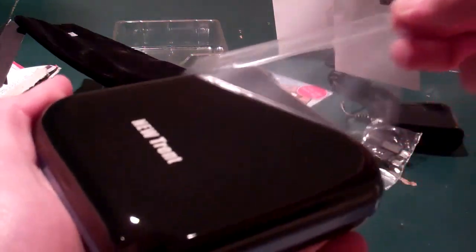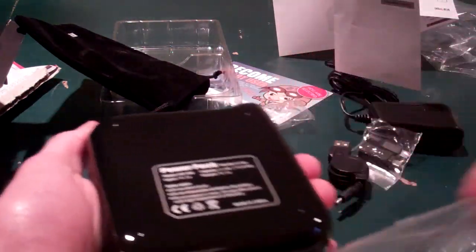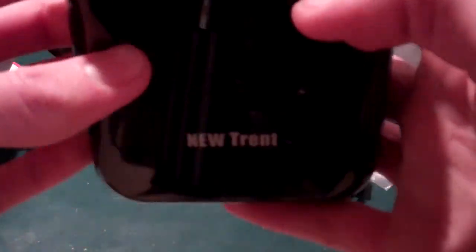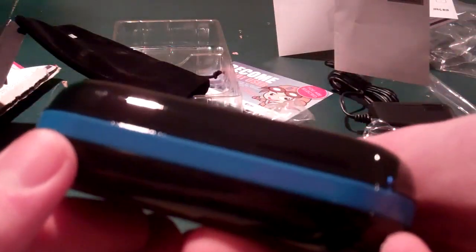We'll take off the plastic. Beautiful black piano finish — probably a fingerprint magnet, just like the bezel on an iPad. Very heavy, as I said. Here is the power button with low, medium, and high indicators, which looks like that's going to tell us how much power we have left. And then there's the powered USB port to charge your devices.